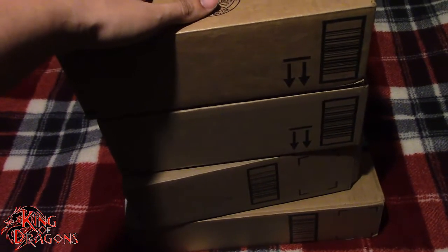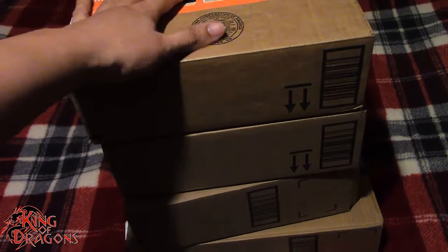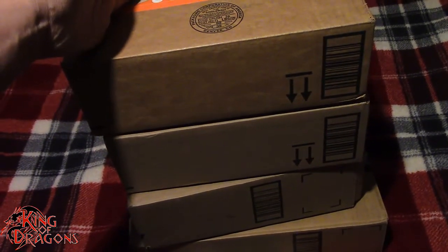What we're going to do is take a look at what we have in all these boxes and then we'll see what my haul is and hopefully you guys enjoy what you see. So let's actually get these opened up and see what's in them.